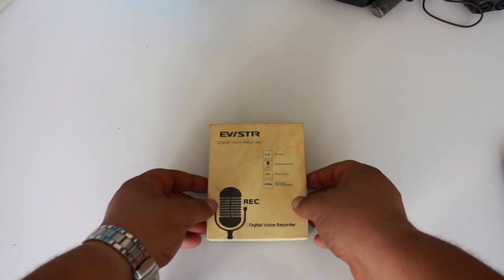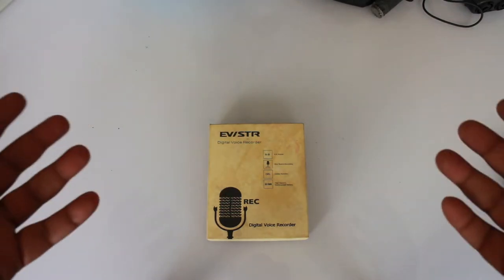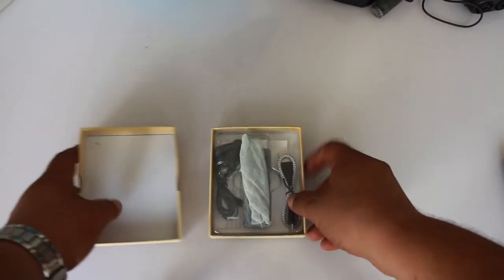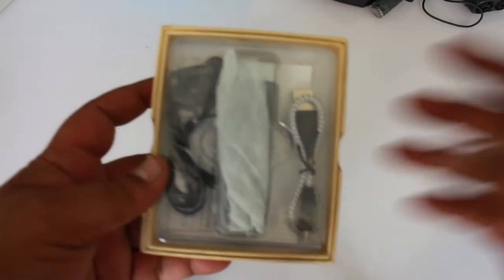He's a German student and he was using it and it's awesome. So I ordered it a few days ago from Germany. I think it was 29 euros, which is pretty cheap. And here is the whole thing.